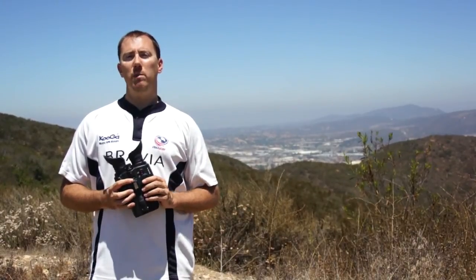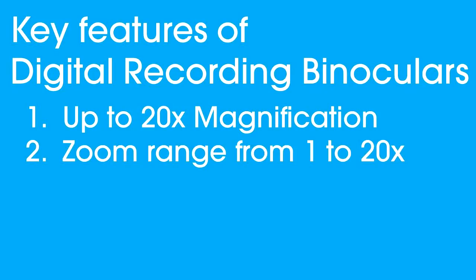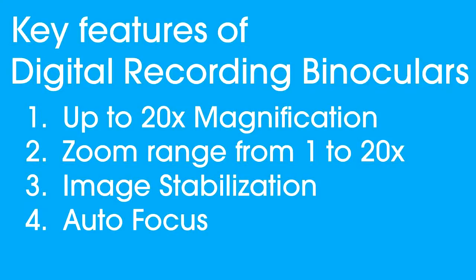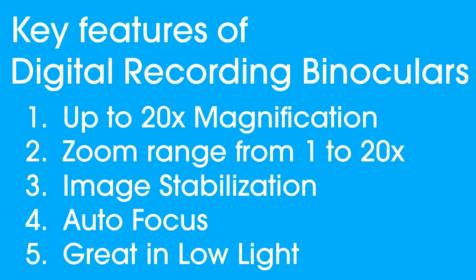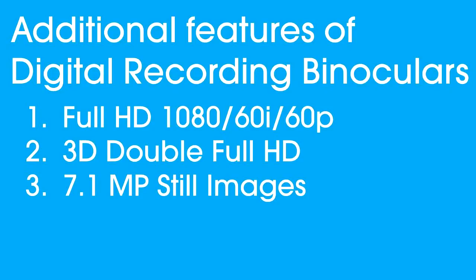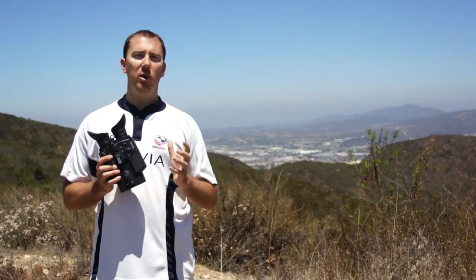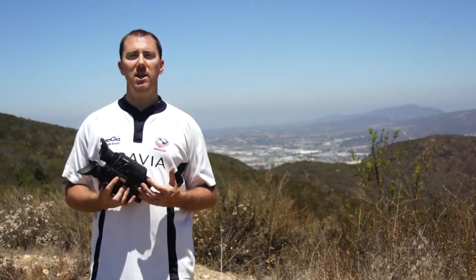So there you have it — Sony's digital recording binoculars: a better choice than traditional binoculars because they have fantastic magnification, a great zoom range, image stabilization, autofocus, and are fantastic in low light. In addition, they record full HD, 3D, and 7.1 megapixel stills, and you can geotag your videos and images. This makes these binoculars ideal for the person looking for an advanced pair — such as bird watchers, sports enthusiasts, naturalists, or hunters.